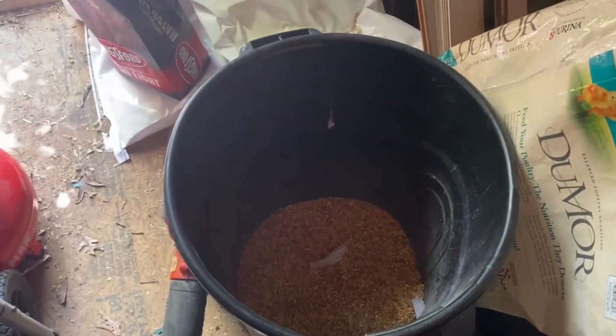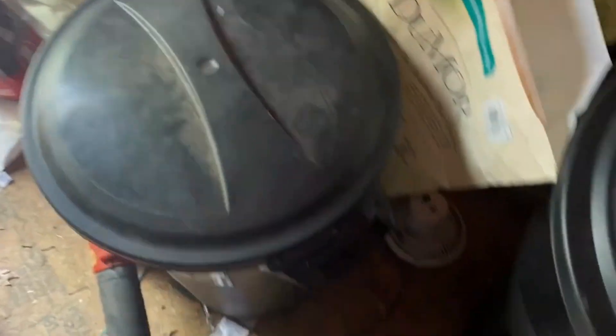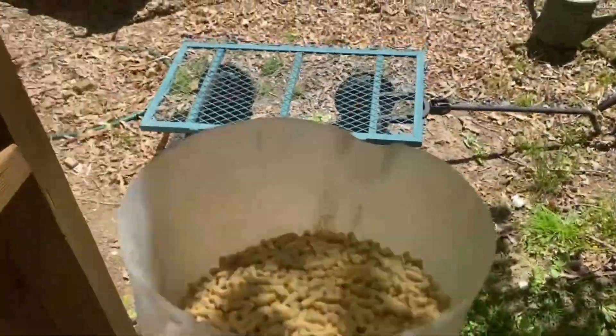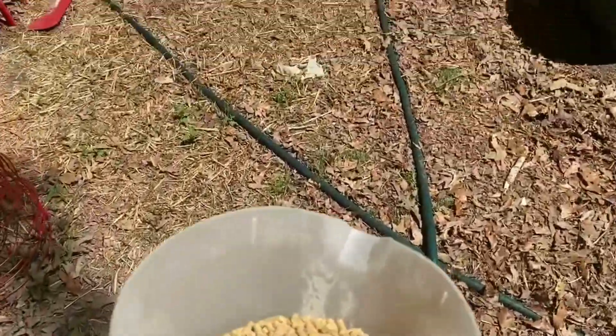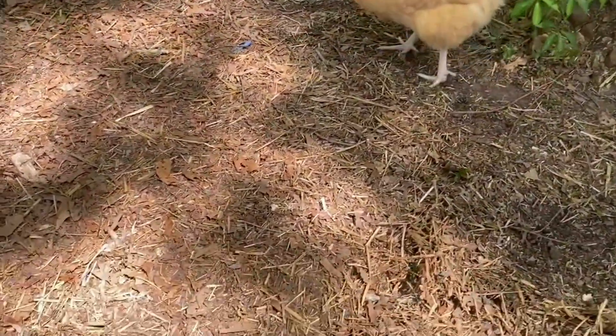I keep my scratch grains and feed in big plastic containers. I use a pitcher to get the feed out and fill it about most of the way. I've already given them scratch grains today so I don't need to do that. I've found this system works for me — it keeps the bugs out and keeps me more organized. I've been using these bins for about three years. People ask about rodents getting in but I haven't had that issue yet.